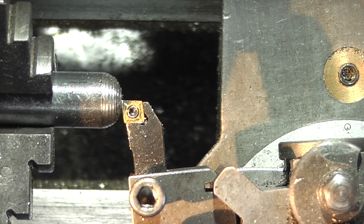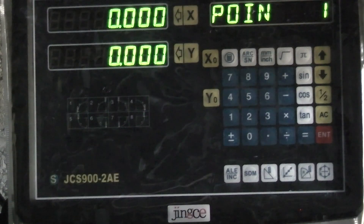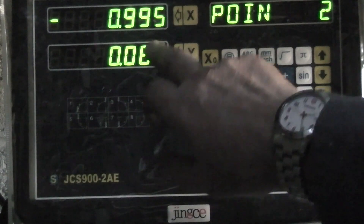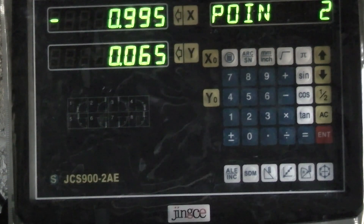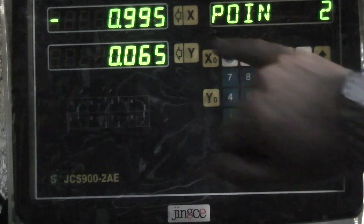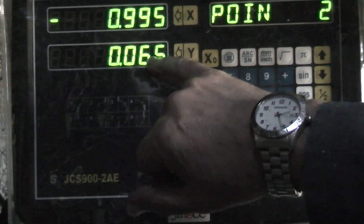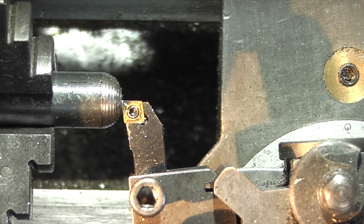I've already roughed out the bar so I don't have too much material to move in one step. The next thing you do is go to position two and it's telling me where to go - I have to move the saddle and the cross slide to get those two readings to zero. You'll see why it's difficult to turn a radius by hand because one axis has to move a lot farther than the other, and you're trying to get them to come to zero at the same time. It's telling me to move nearly a millimetre out and 0.65 across.